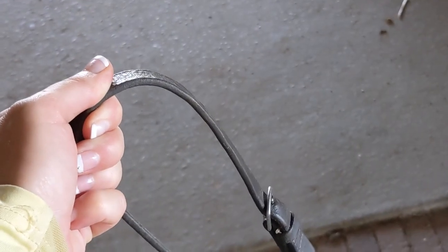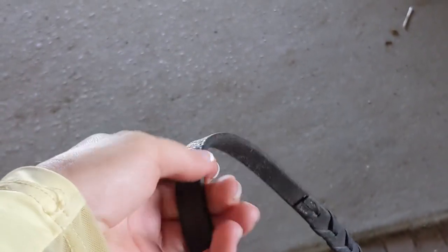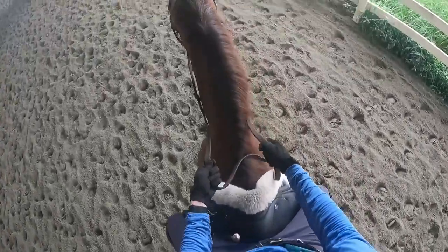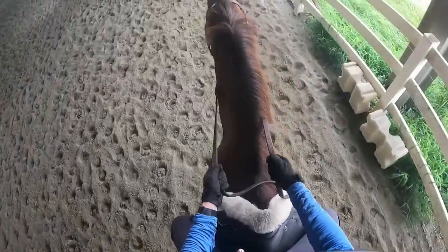Basically, instead of the normal way, you're going to flip your reins over and hold them like a driving rein. By doing this it makes your wrist softer, it makes your forearm softer, it makes it really hard to brace against the rein, and it just naturally makes you have a softer hand. You can go back and forth with this style of riding in your daily routine on your horse and you can even use it with jumping to help achieve a more automatic release.